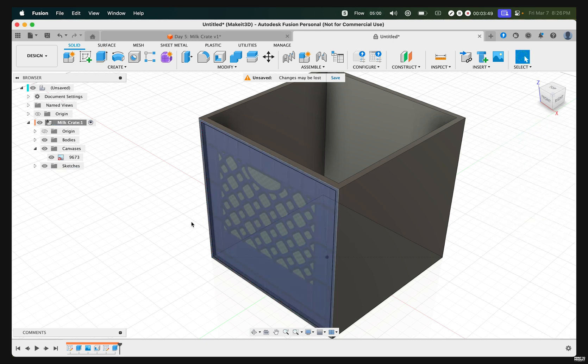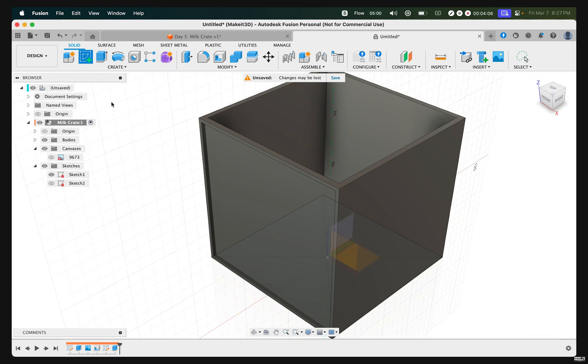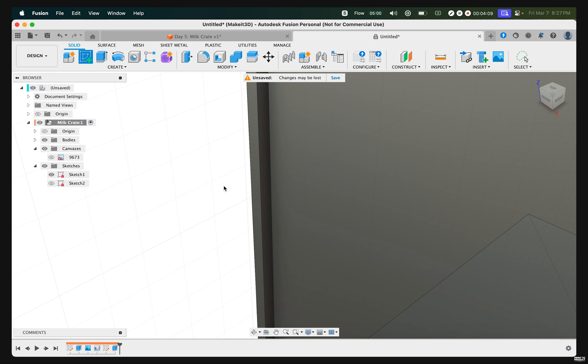The next step is to create the lines or the webbings of this pattern shown on the milk crate. To do that, let's go ahead and turn off the canvas. Toggle on Sketches and turn off Sketch 2. Then click on Create Sketch and zoom right in to create a sketch on this face.